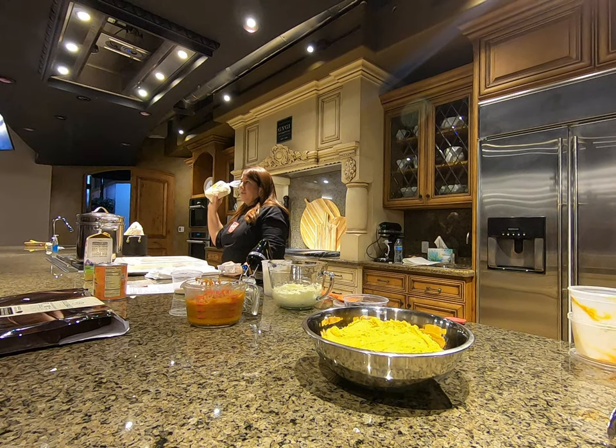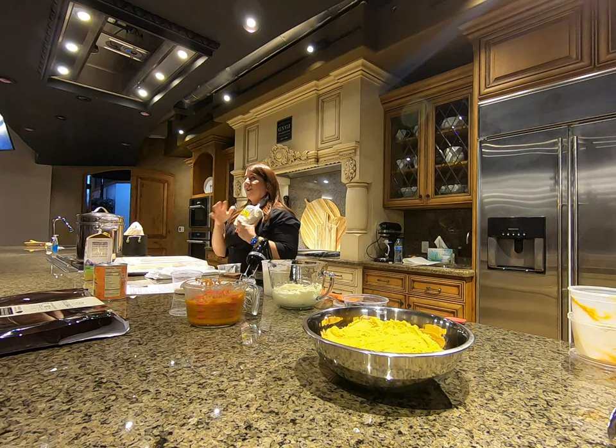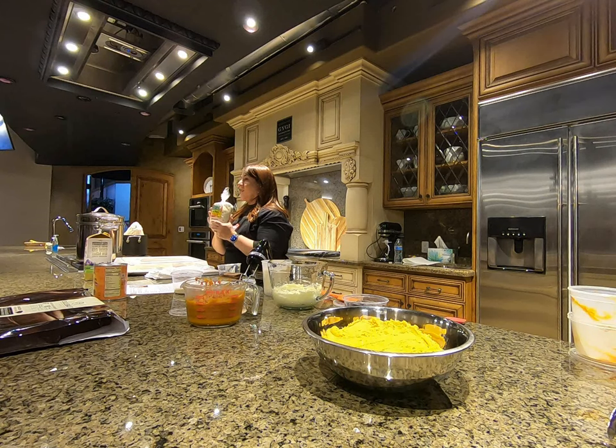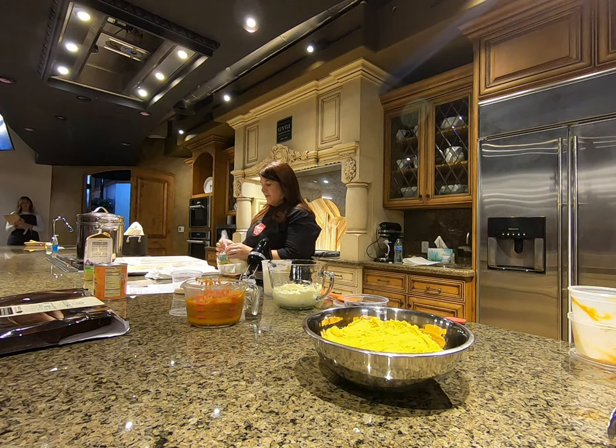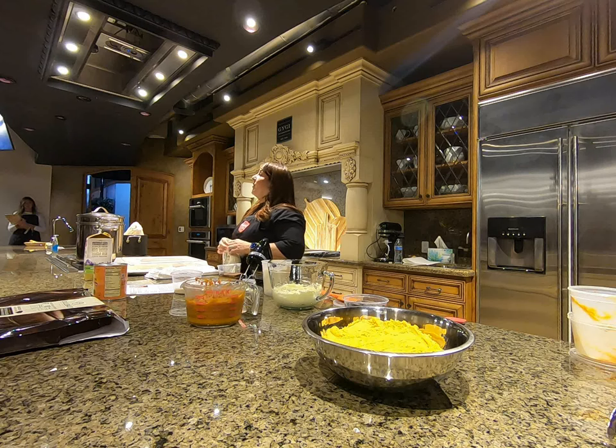Rara invited us to her home and taught us how to make these tamales. At the market they have all different kinds of masas you can buy prepared already, but masa is really simple — you can just mix it with water or milk to create your own masa from a corn flour. Not a cornstarch, because in some countries cornstarch is called corn flour.